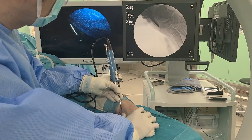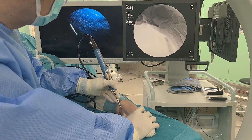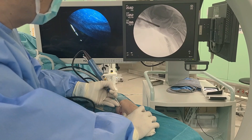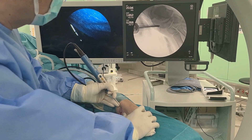After resecting the accessory navicular, the prominence of the navicular remains palpable. With the sole of the foot on the table, the abrasion burr is introduced through the proximal portal, and the navicular prominence is resected under fluoroscopic guidance until it is no longer palpable.